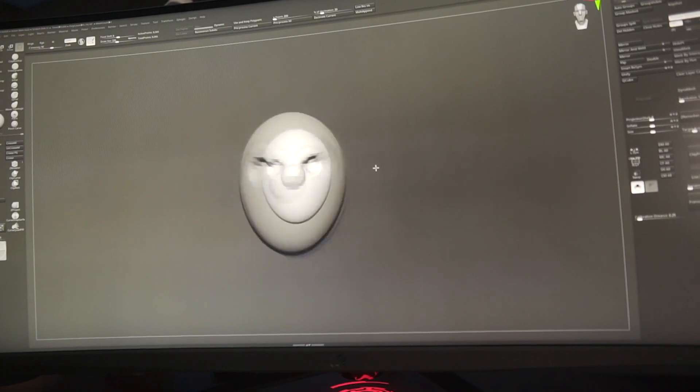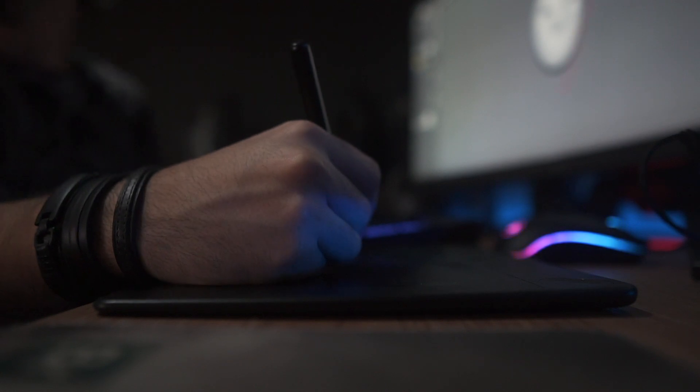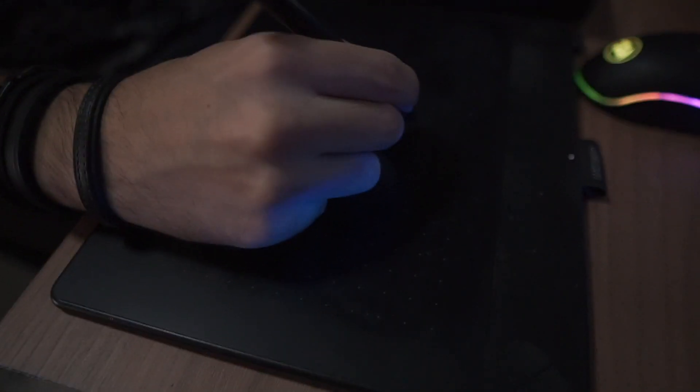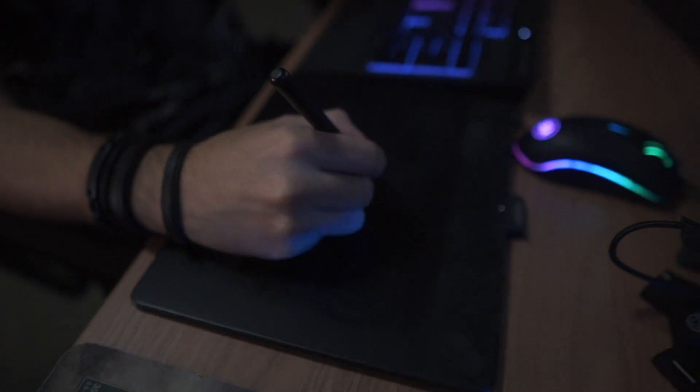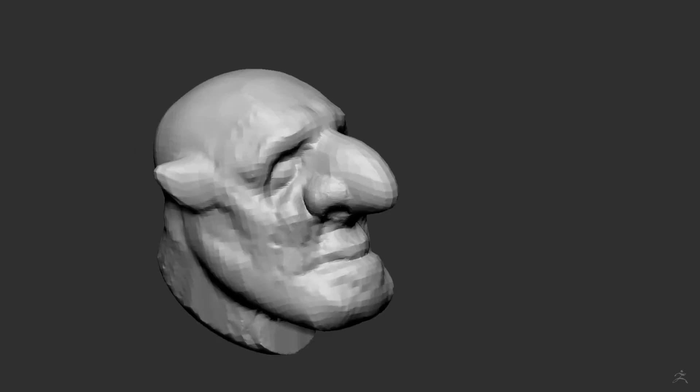To help me have more precision and sensitivity, I use a pen tablet. It is more comfortable than using a mouse and my sculpture gets better. And now you will see the full sculpting process, which took a few hours, in just a few seconds.